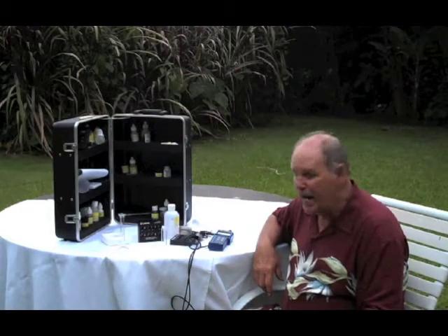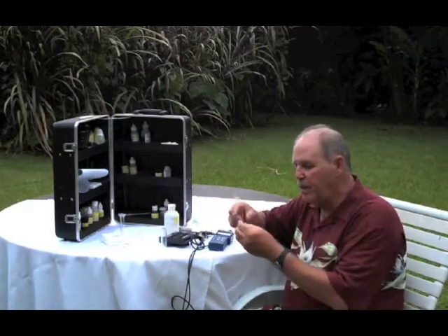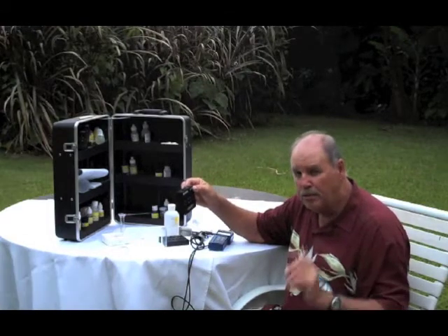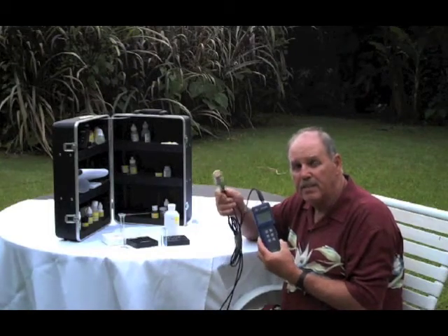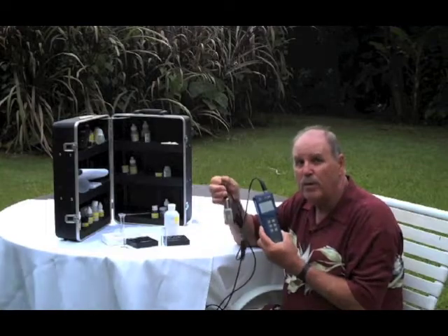Anybody who studies aquaculture or aquaponics sooner or later has to come to grips with chemistry. It's not too bad. You learn to do pH tests and nitrate tests — they're all very similar. You have an instruction book that tells you how much chemical to put in a little test tube with a water sample, then you read the chart to tell good from bad. Basic stuff, but you need to know it. The other essential tool is a DO meter — that's dissolved oxygen. You're going to learn what's good and when you're getting in trouble. Without this little magic wand it's just a guessing game.